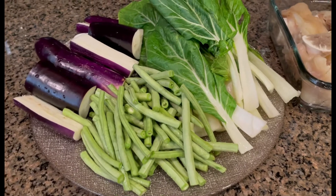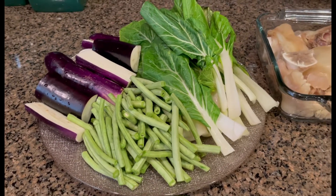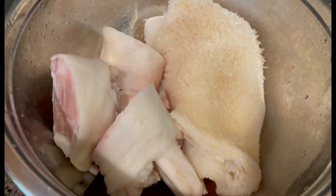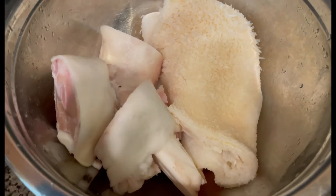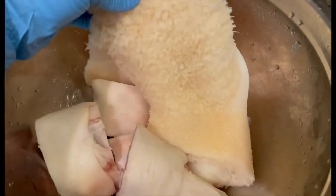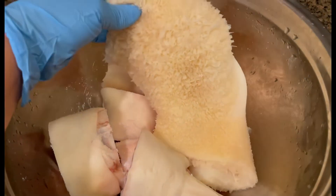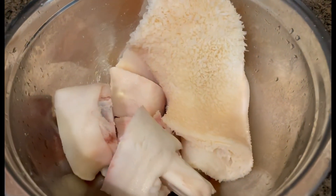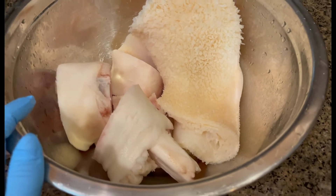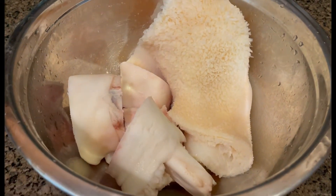The meat I'm going to use for our kare-kare is beef feet and beef stripe. So I'm going to boil and soften it in the pressure cooker.